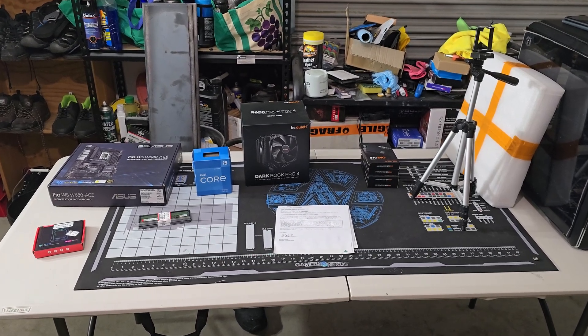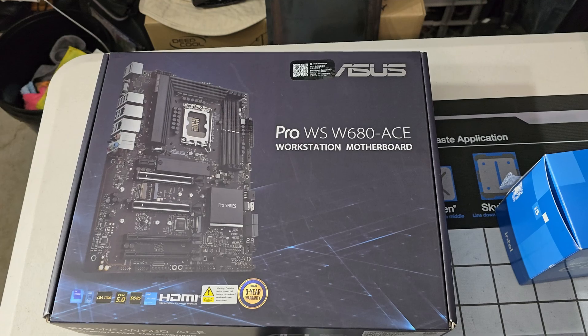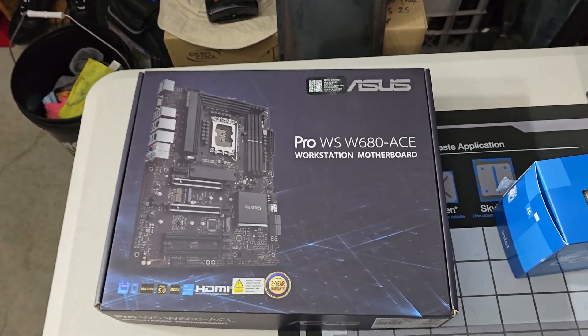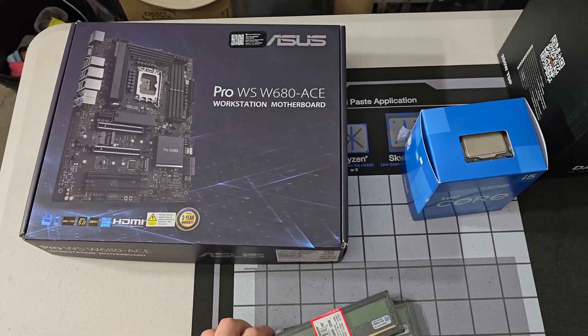G'day, welcome to another Project Smith Tech build. Today we're working on something a little bit special — this is the final conclusion for the server for Project Smith Tech, and what's special about this is we're using the W680 chipset.